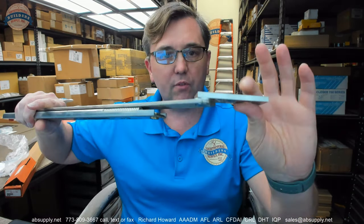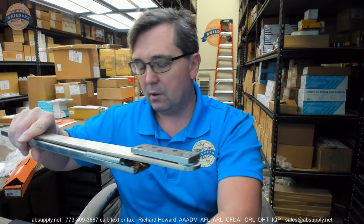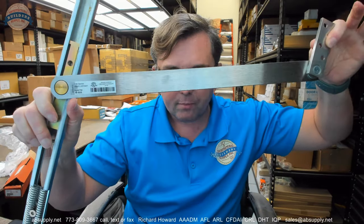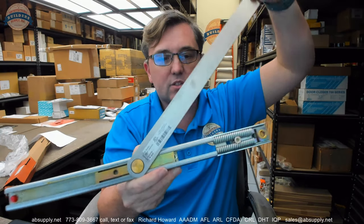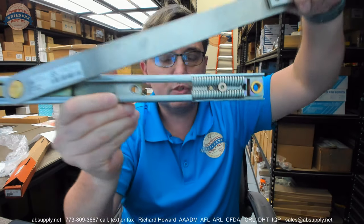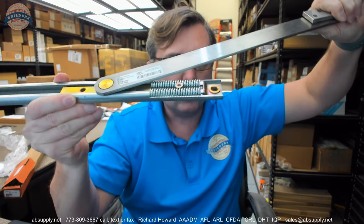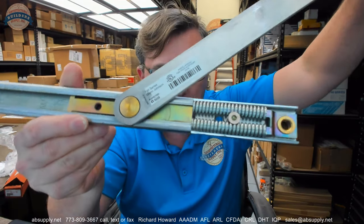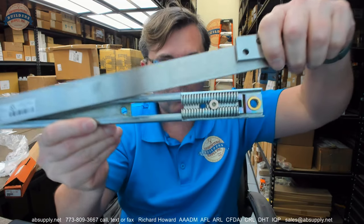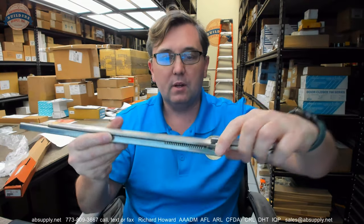Taking a closer look at the unit: this large, substantial item mounts into the header. This is the arm itself. This portion is the slide track, which gets mounted in the top of the door. These two large sets of springs are what decelerate the door — when the door gets to the closed position, those springs slightly compress, allowing you to substantially decelerate the door and then bring it to a stop.